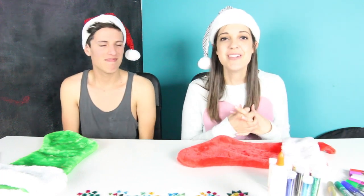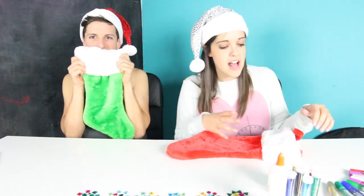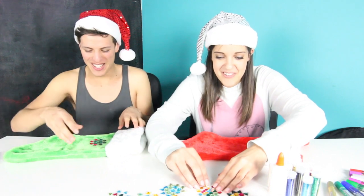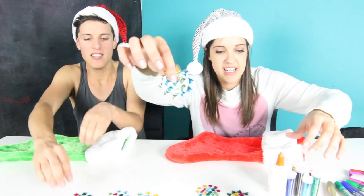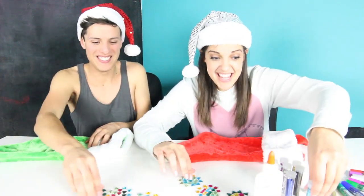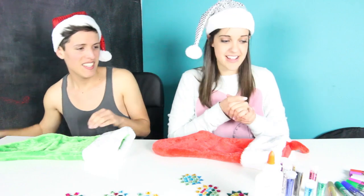Hey everyone, welcome to 12 Days of Christmas. I'm here with my friend David and we are going to be decorating Christmas stockings today. I think there are only Christmas stockings like this — why would there be stockings like this for anything else? Of course they're Christmas stockings. I'm really excited because we're going to bedazzle these things like nobody's business. We've got jewels and glue and lots of glitter and glitter pens, so we're just going to chat and talk about Christmas while we decorate these.